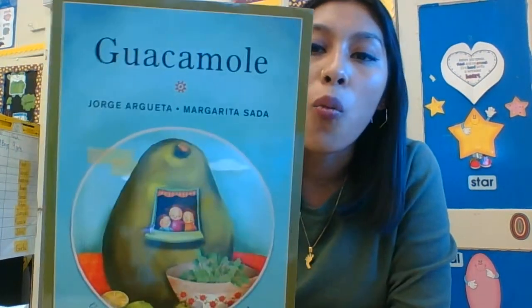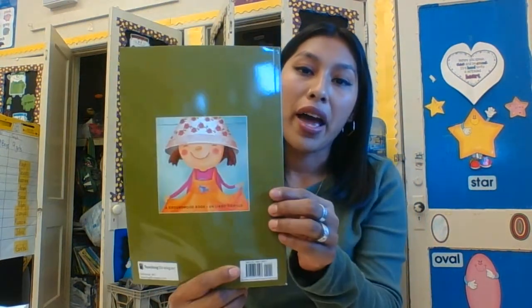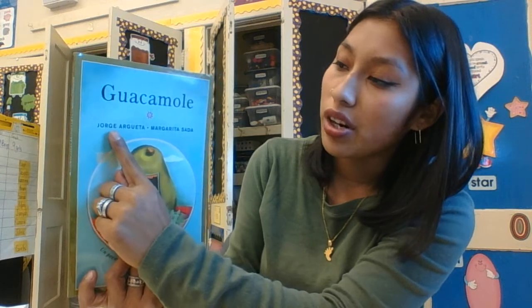Hi boys and girls, this is our second read aloud and this one is called Guacamole. This is our front cover, our back cover, we have our spine, we have our title, we have our author who is Jorge Arrueta and illustrator Margarita Sada.